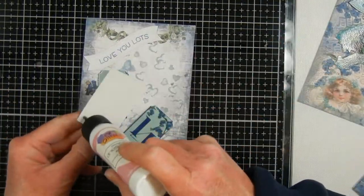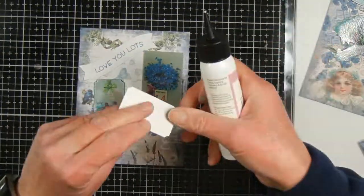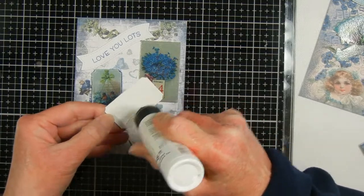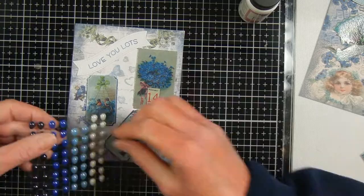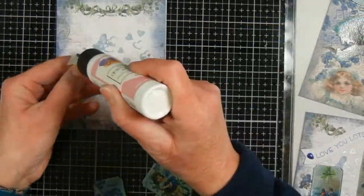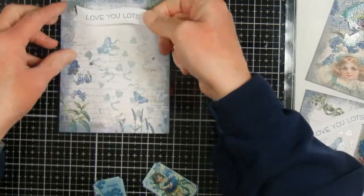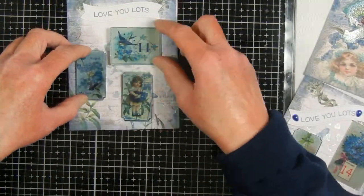On my third card you can see I'm still using different images from the kit. I printed all the ephemera on extra heavyweight cardstock, which worked fine in my printer. That way it gives a little bit of dimension, and it looks almost like the chipboard pieces you might get in a physical ephemera pack.